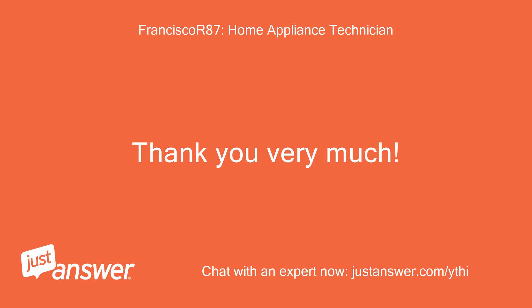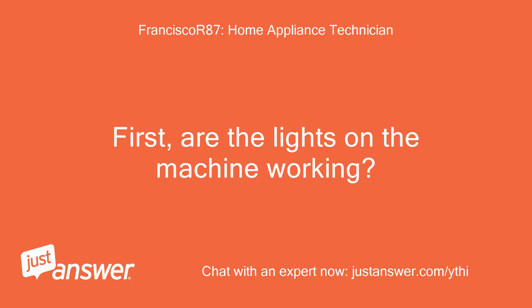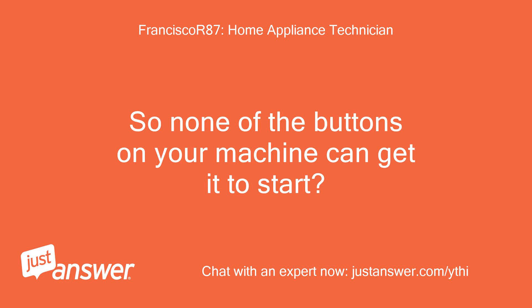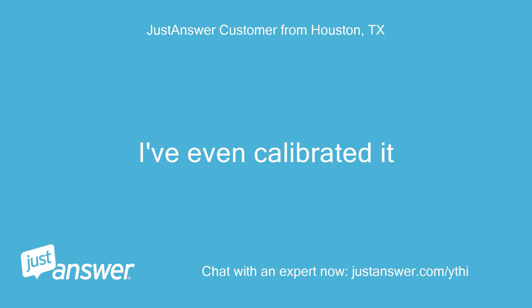Thank you very much. Now that I have that information, let's get started troubleshooting. First, are the lights on the machine working? Does it have power going to the machine? So none of the buttons on your machine can get it to start? Nope. I've even calibrated it.